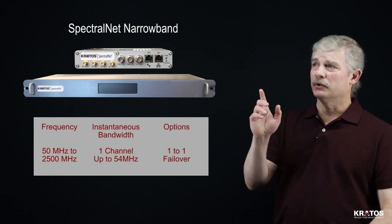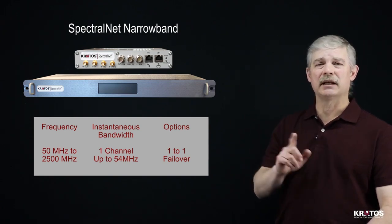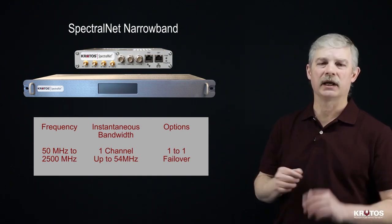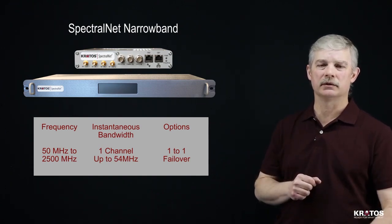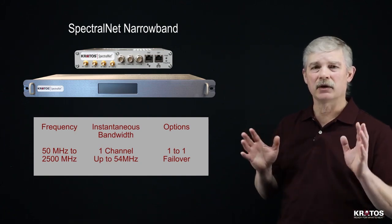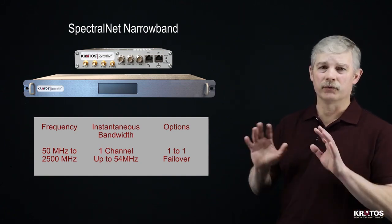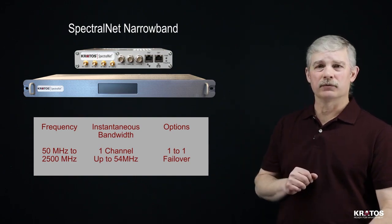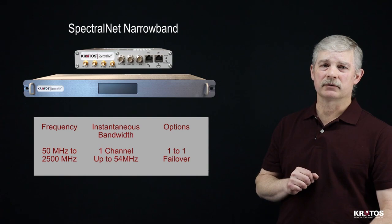The narrowband unit comes with a single channel, which means within that 54 MHz you can decide how much of that spectrum you want to actually transport, thus minimizing the amount of data that will be required to go over your network. There's also a 1-to-1 automatic failover capability with the narrowband SpectralNet.